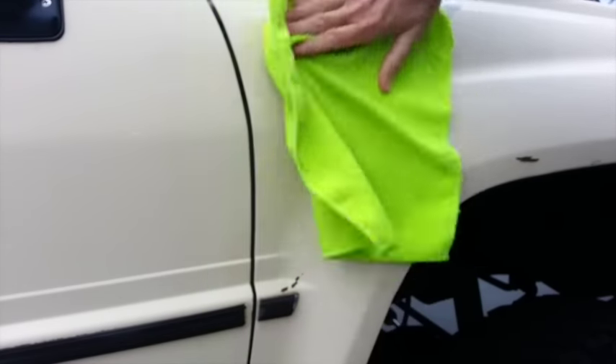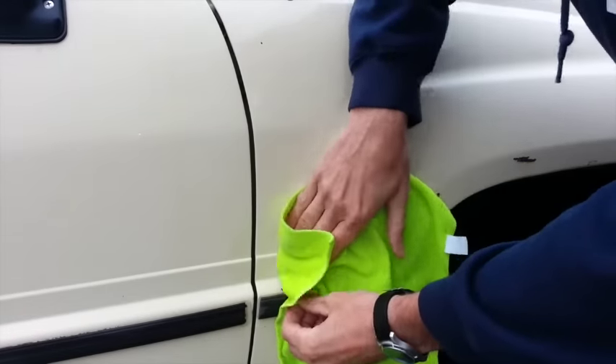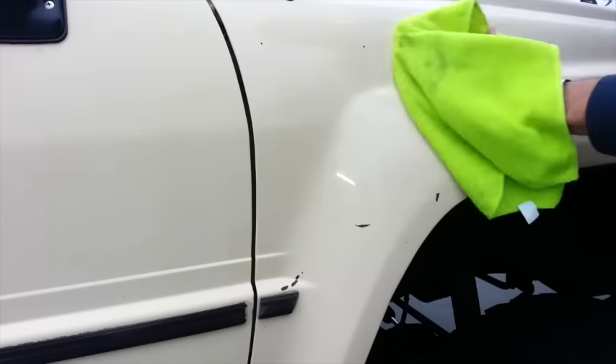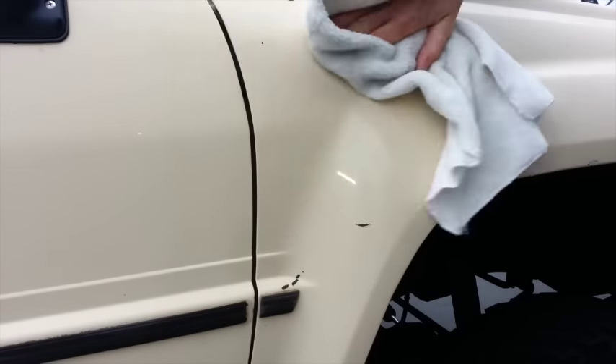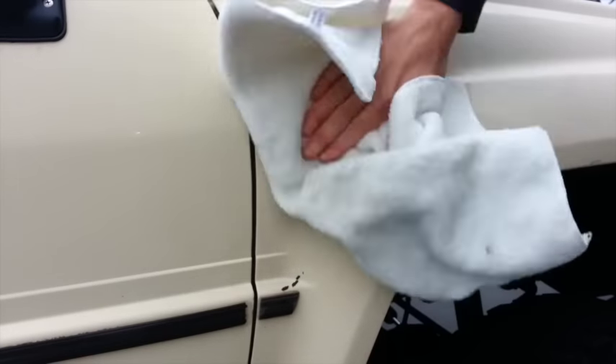The next step is buffing it all off by hand using the microfiber cloth, getting into all the small areas and removing the wax so it doesn't stick and dry. After I've applied the final coat of wax, I go over the vehicle with my polishing cloth and polish and buff everything out a second time. When waxing, I work one section or panel at a time so I don't apply too much wax at once. If it dries before I buff it, it becomes more than I can chew. So I do small sections, wait for it to dry, then buff it off.